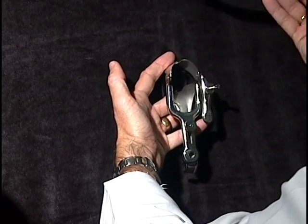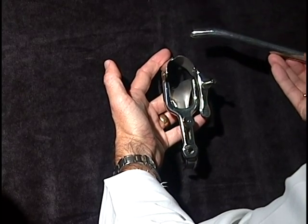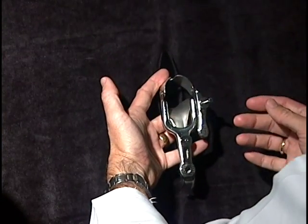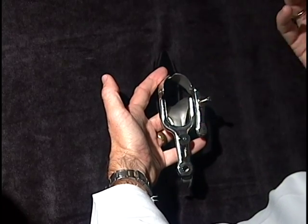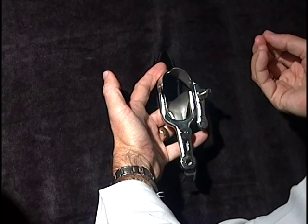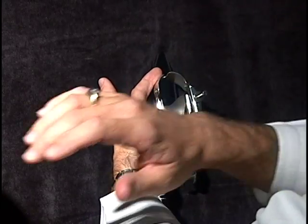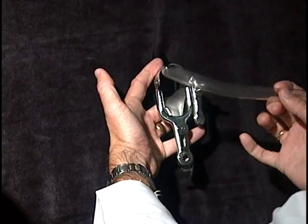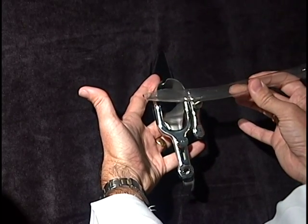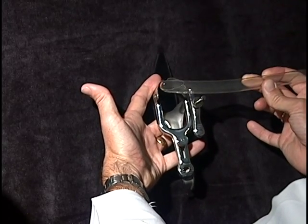Once the cervix has been opened, the womb is now accessible to the abortionist and the baby has lost its protection from the cervix. For the first trimester abortion, even though the baby has a heartbeat, fingers, toes, arms and legs, it's not developed enough to have real strong bones. So the baby, the placenta, and the fluid are all removed with a suction device. The suction tubing is hooked up to a suction curette like this — or even smaller depending on how far along the baby is.